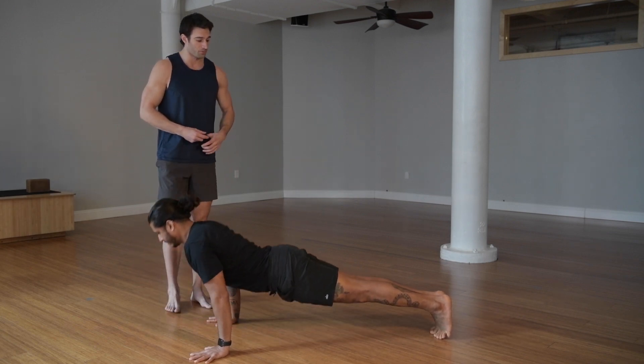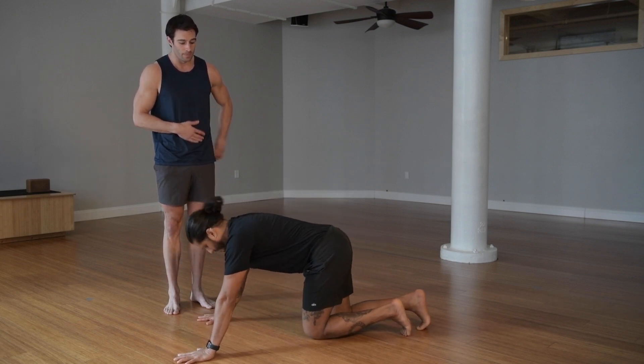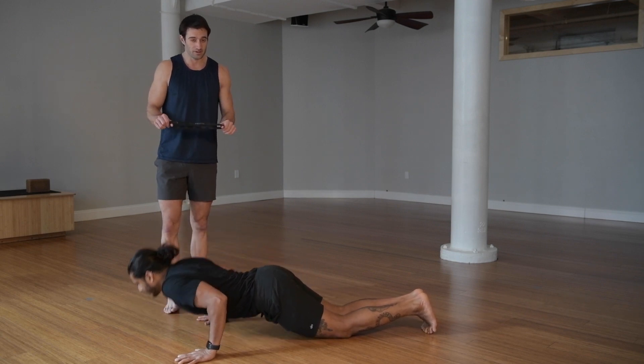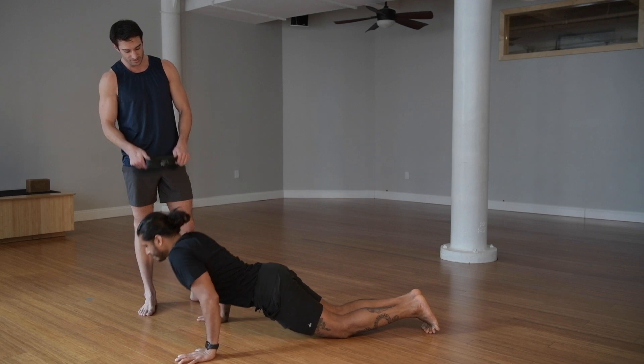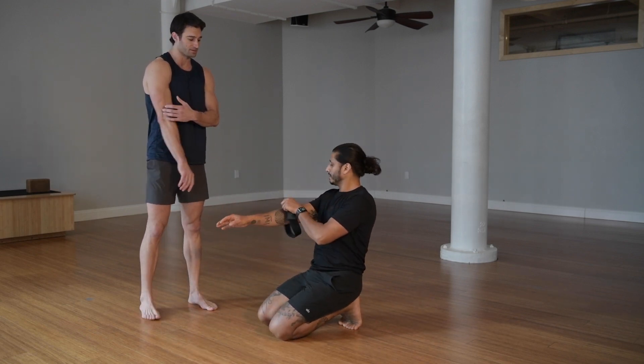Some of the other coaches have talked about going from your knees, and that's fine — you just want to really focus on still emphasizing the tight core. If you have one of these mini bands, this is going to allow you to kind of get full range of motion. Give this to Jai and he throws this around the base of his triceps on each arm.